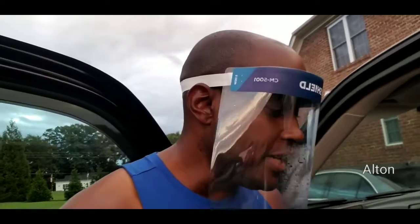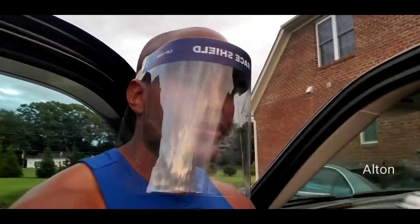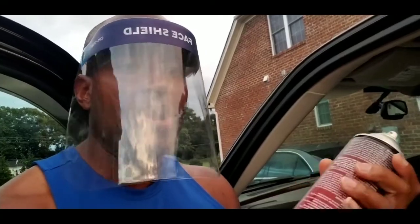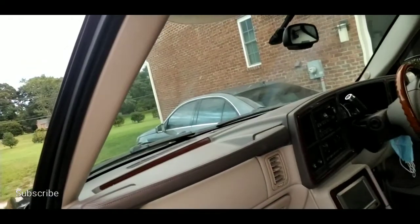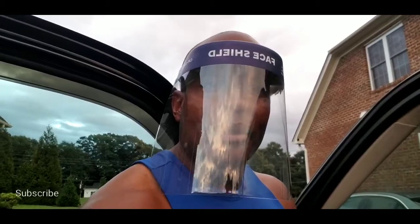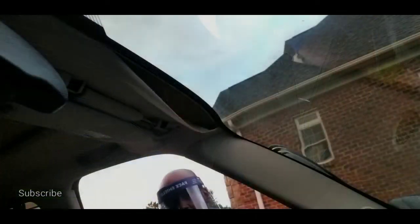The first thing I'll tell you: make sure you have something to protect your eyes when using this. Once you start to spray, it tends to go a little bit everywhere, just like any spray can does. And once you're inside, the fumes will continue to circulate throughout the vehicle. I'm using a facial covering — not because of the pandemic — simply to protect my eyes as I begin to spray.